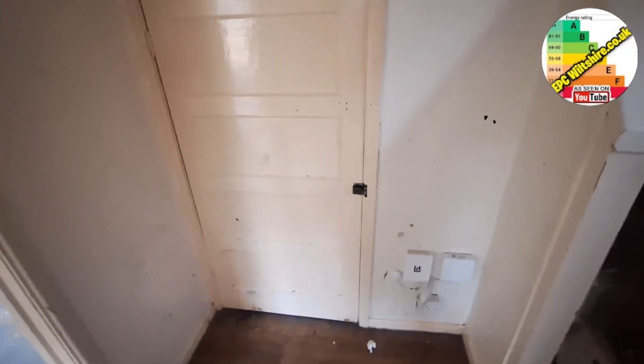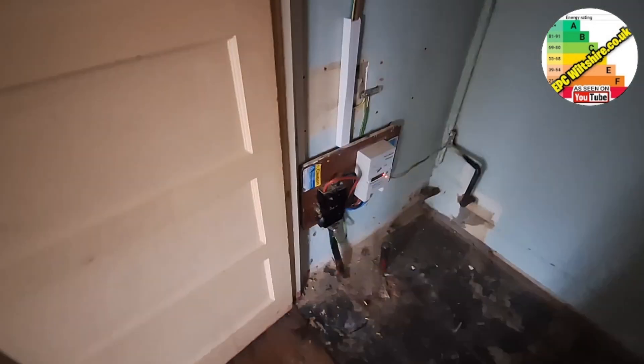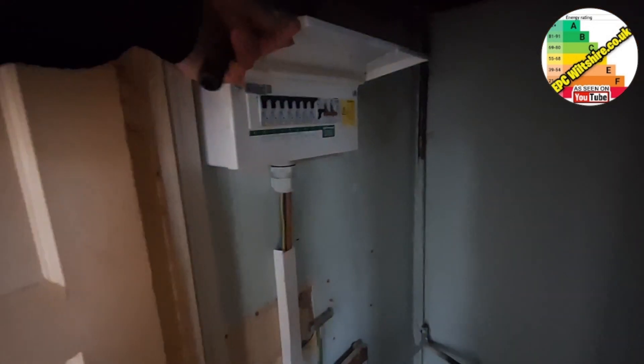I believe the electric meter is in the understairs cupboard, but it doesn't seem to be a way of opening it. With my trusty screwdriver I've managed to open the door. And there is the electric meter — that's a single rate. There's a compliant fuse board made of metal with all the breakers. Old gas main coming out the ground down there.